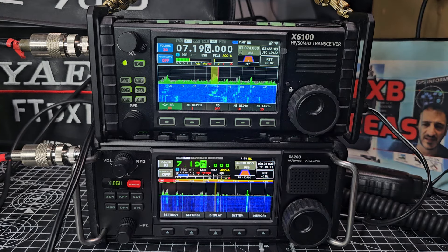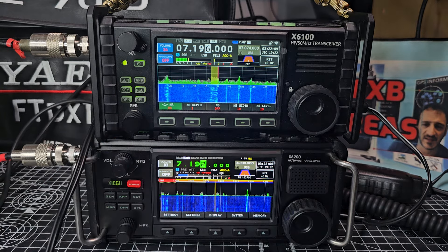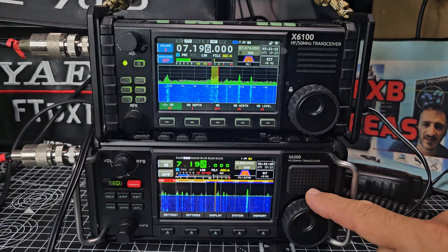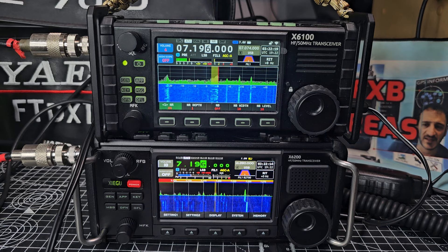Noise reduction on at 7.196 MHz. Both radios use long wire antennas, but one has a 49:1 balun and one has a 9:1 balun.